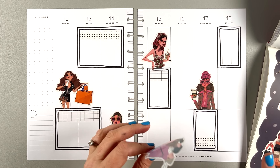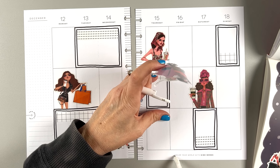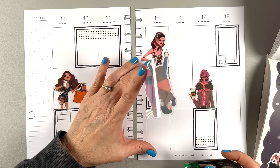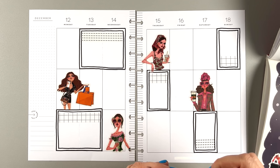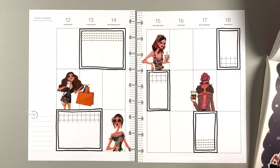I think I'm going to white this quote out. It says 'color your world with kind words,' which is a very nice sentiment, but I'm going to use white out. Sorry, Happy Planner — it's gonna go. Let's hold off on this a second and think about it.